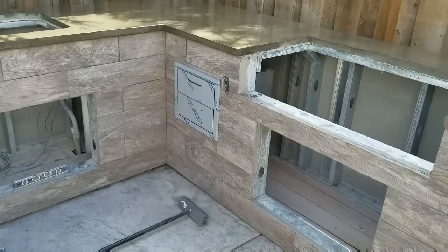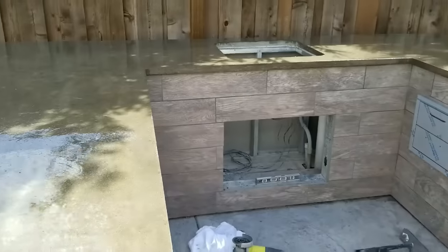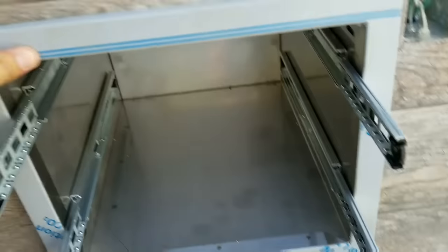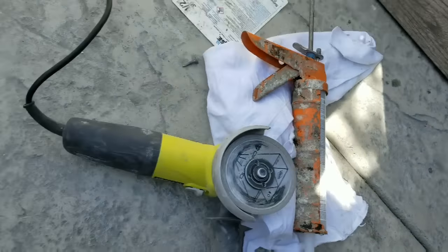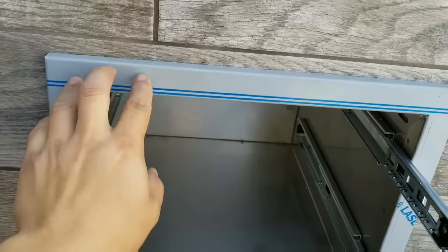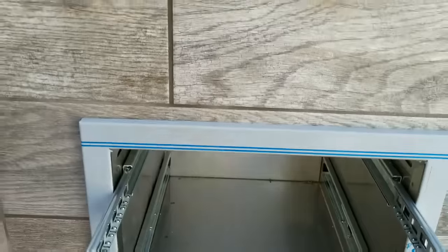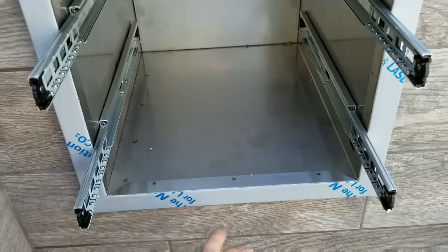I'll end up installing my little cabinet there. Everything's coming along. With this two-drawer cabinet, I ended up putting a bead of silicone on the back side — just ran a bead all the way in the back. Put big blobs at least on here just so I can catch the tile. I'm also going to go back and do the top and the sides, but I did put silicone under it — not too worried about putting it on the outside.